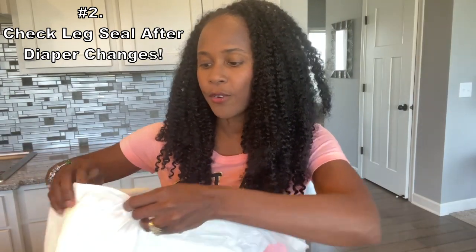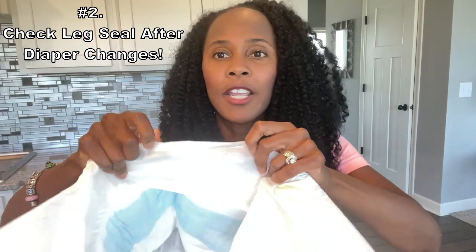Number two: check out the leg seal. When I talk about leg seal, I'm talking about the elastic around this area right here — not the leak guard, but the leg seal. You want to make sure there are no gaps between your leg seal and your skin. Your diaper or pull-on shouldn't be uncomfortably tight, but it should be somewhat snug so there is no gapping, because a gap is going to be an escape route for leaks.